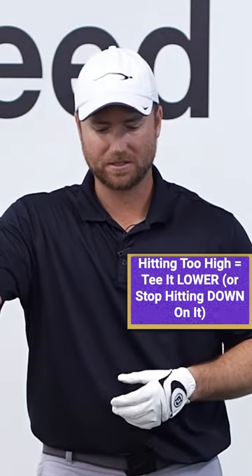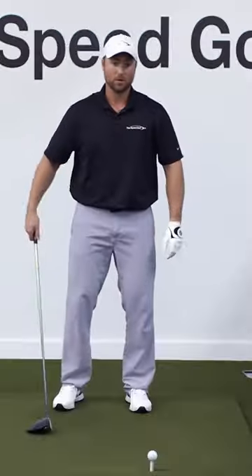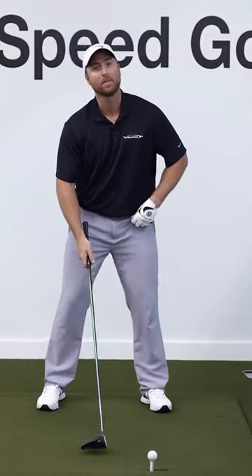If you're hitting it too high on the face, either tee it a little bit lower, or you could be hitting down too much. Just go ahead and do the opposite of what I just recommended.